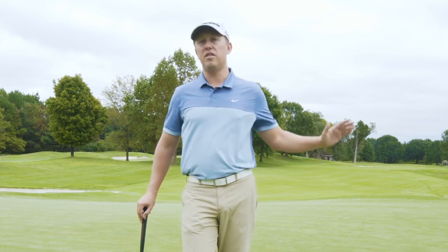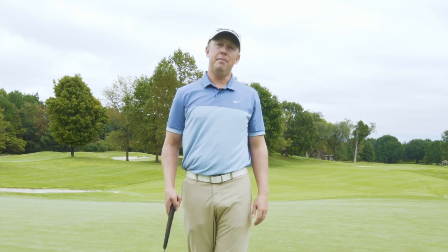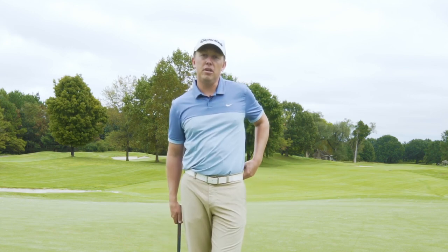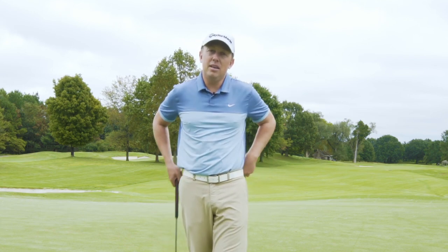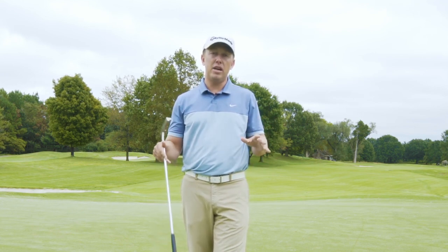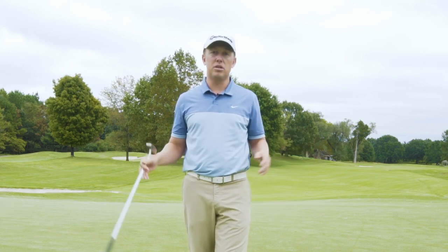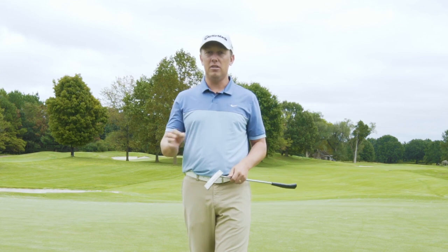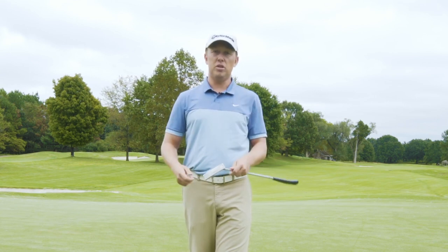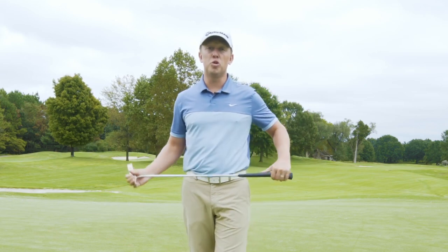Hey performance golfers, Matt Walter here at Vanderbilt Legends Club. Today I want you to forget everything you learned about putting because more than likely it's dead wrong. That may sound kind of preposterous, and you may think I'm a little arrogant by saying that, but I've fixed so many common phrases — and I swear if you guys keep saying them it just helps me become a better coach, because I keep hearing 'straight down the line' or 'keep your wrists still' and all the other one-line tips that just aren't true.